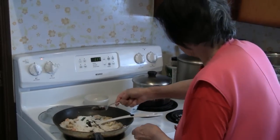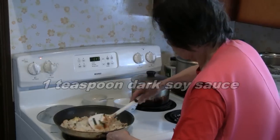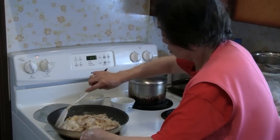The last ingredient you add is about a teaspoon of dark soy sauce if you like the color. Otherwise you can add light soy sauce, or some people like to omit the soy sauce.